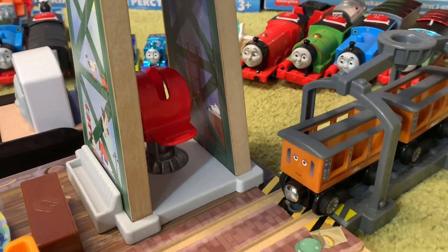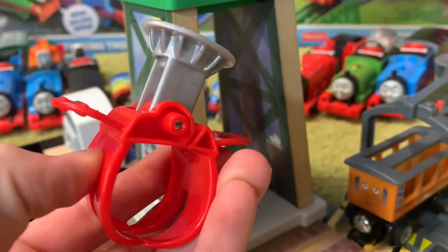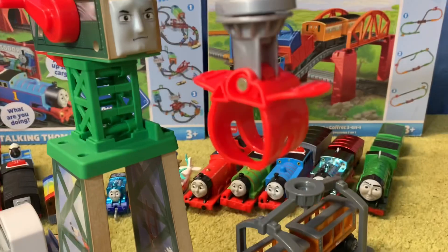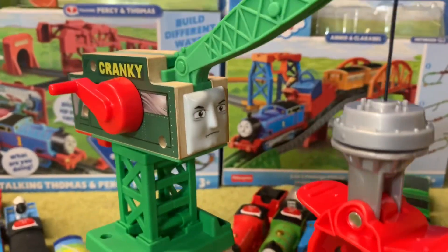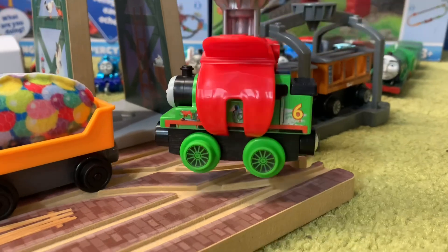Inside there is an extra piece for Cranky — it is a Diesel 10 pinchy-type claw attachment. We go up here, attach it on, and that's an extra different thing for Cranky to use. I'll show you it in action now — you can see that Cranky is able to lift engines with this.